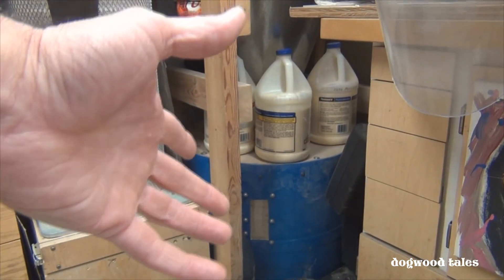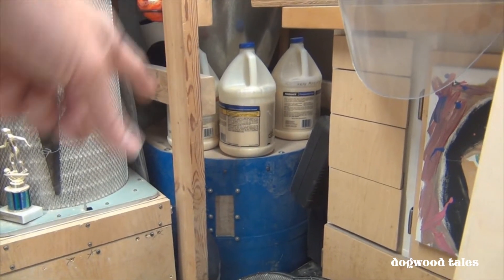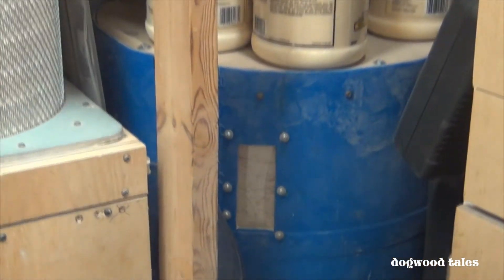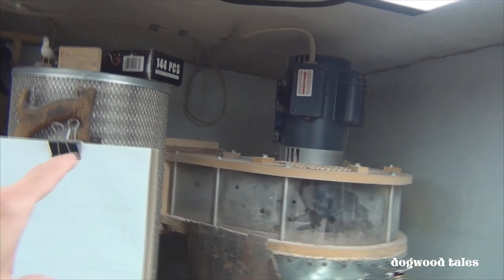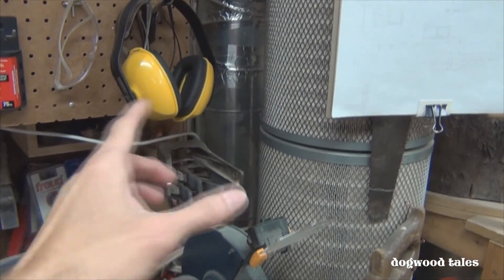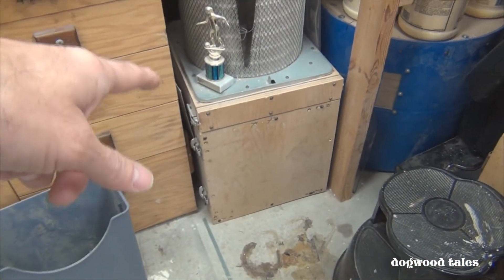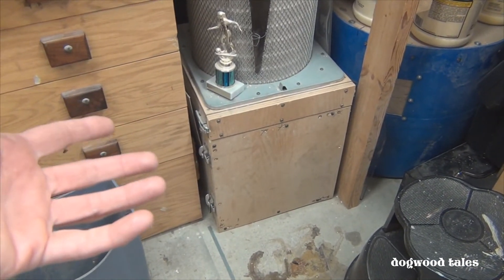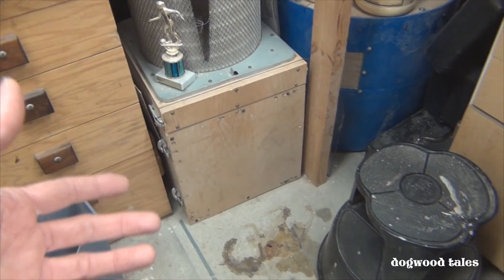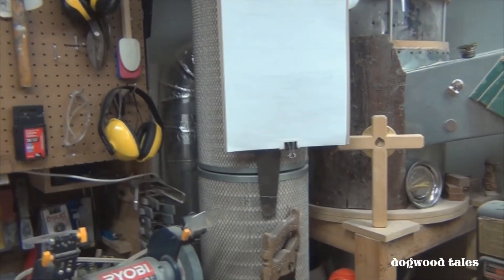The dustbin down here is plastic, but it should be metal — I have a metal one outside that I'm working on to replace it with. I have a Lexan window that lets me know when it's full, and I do need to empty it this weekend. The air exhausts out the back through a 10-inch duct, providing a lot of air volume to slow down before reaching the second stage, which has a 5-micron HVAC filter. The remaining dust and air then passes up into two filters rated for half-micron filtration.